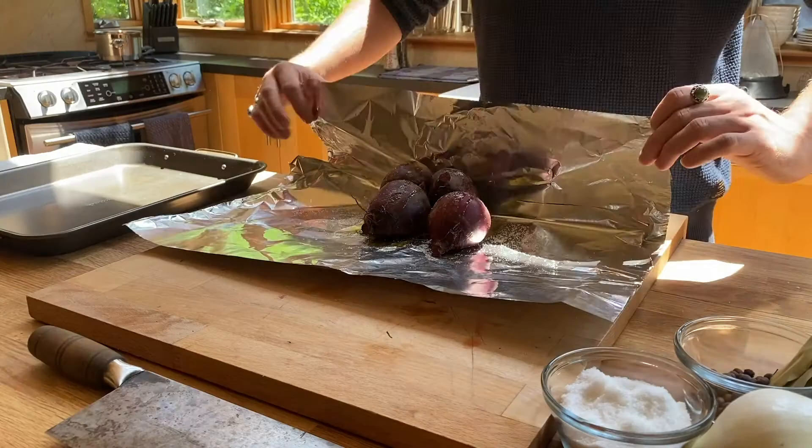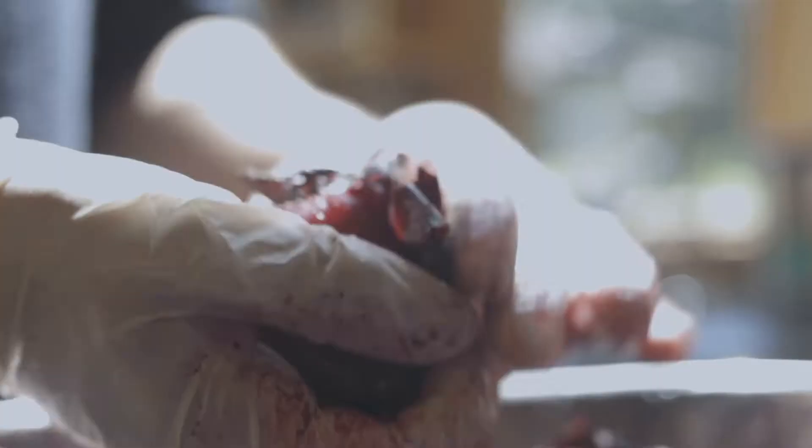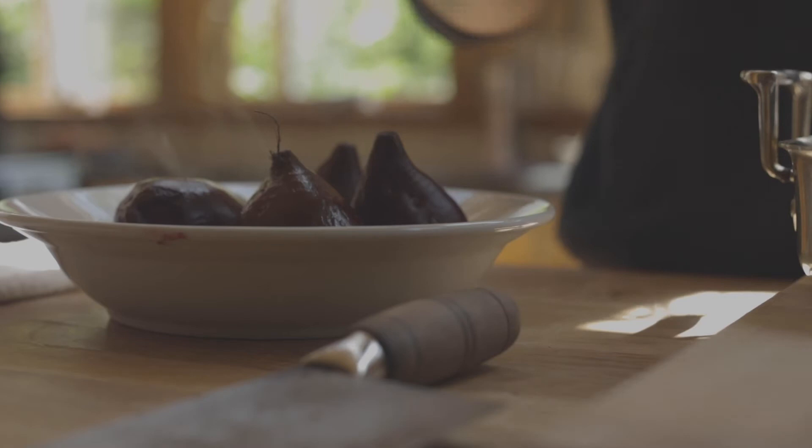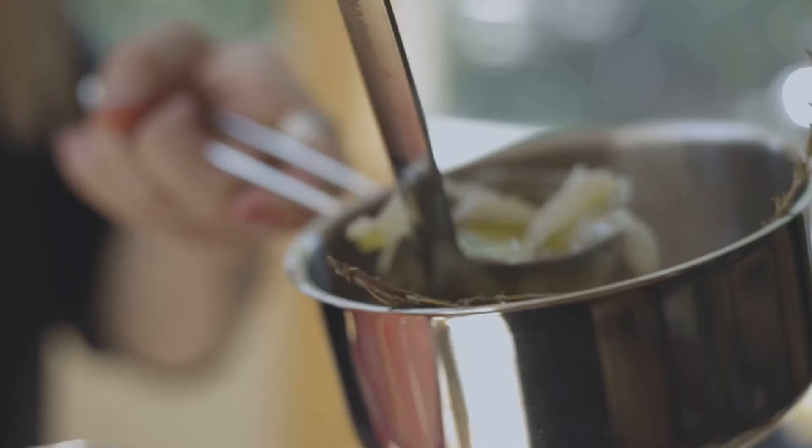We're going to essentially hack the process and make a confit of onions, garlic, herbs, and olive oil. And after that the rest is pretty much painting by numbers. Really the deep prep we're going to go through to roast these beets and cook them down and make this soup kit is all the actual cooking we'll be doing.